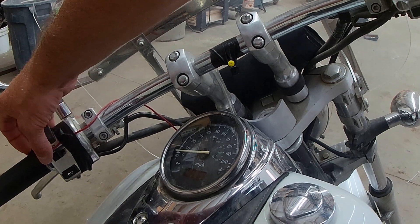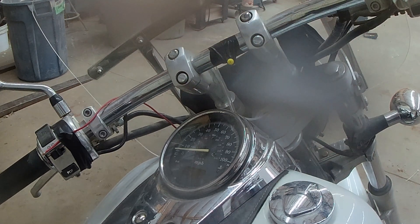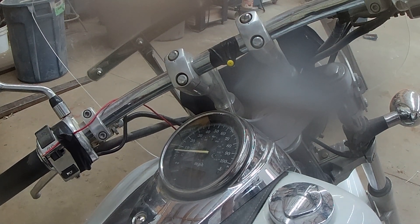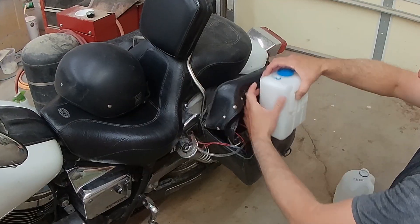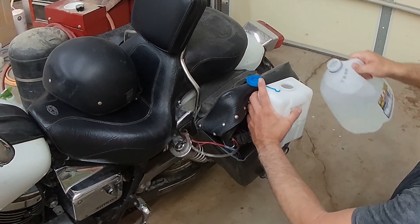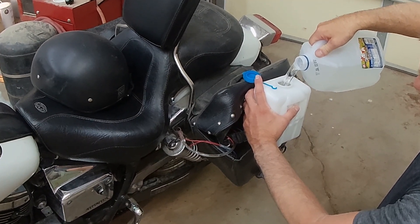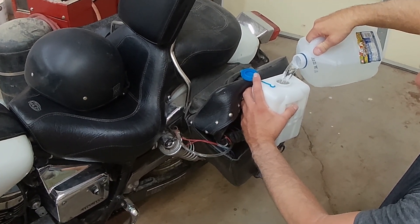I don't know if we can see how much it sprays or not. This will be a good test because it's like 104 degrees out right now. So we'll fill this up and I'm going to go for about a 30 minute ride — see if this is a dumb idea or if it works good.